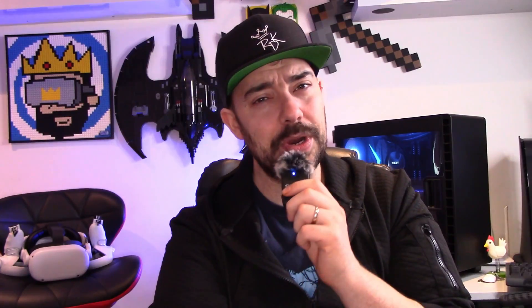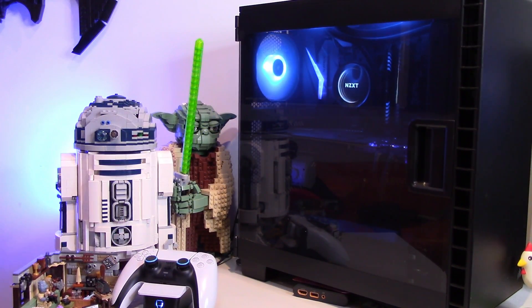One of the coolest features about the Quest 2 is the fact that it has the ability to play PC VR games using this headset. Now what are you going to need to be able to do this? Three things really. Number one, most importantly, a powerful PC to be able to run VR, or a laptop of equal spec.